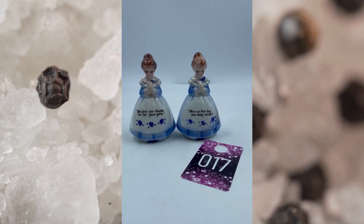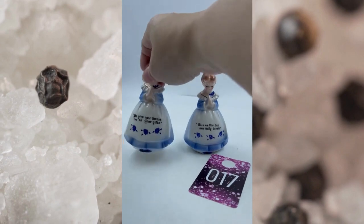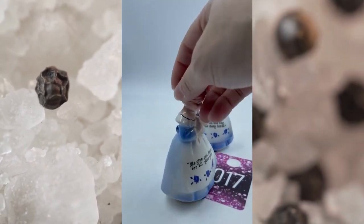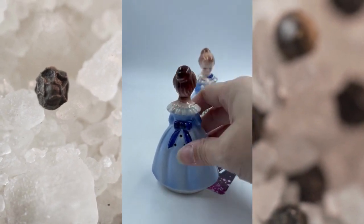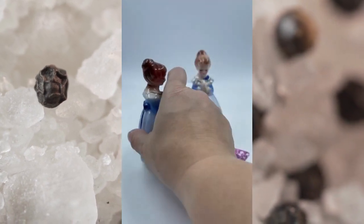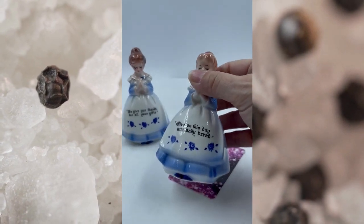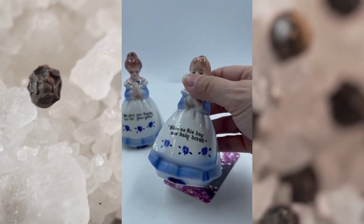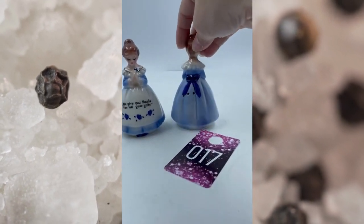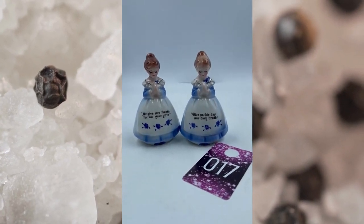Item number seventeen. These are vintage Enesco Salt and Pepper Shakers. You got the first one here that says 'We give you thanks for all your gifts.' Beautiful blue dress with a blue ribbon, three holes there on the back, no cork on the bottom, but you do have your Enesco mark. This one has 'Give us this day our daily bread,' again no cork, two holes on the back. This is item number seventeen and these will be for $12.